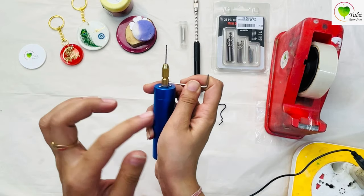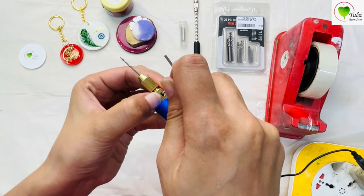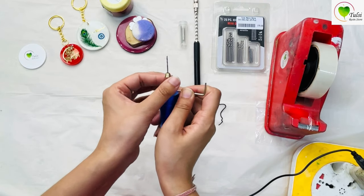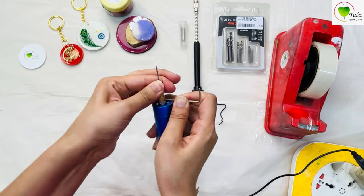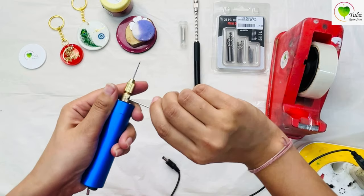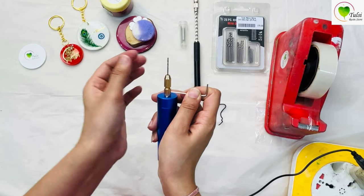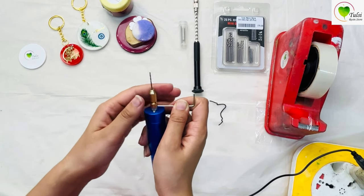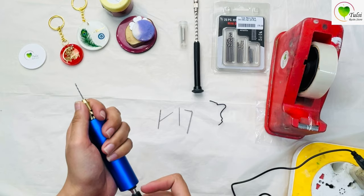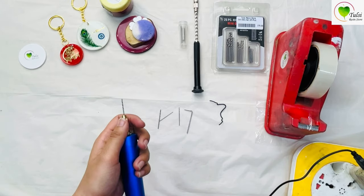Here's how the Allen key is used: fix it in the given hole on the nozzle. Hold it tightly with your thumb and index finger, then rotate the upper part. You just have to hold the Allen key and put pressure on the upper side on the right. It is done. I personally like the electric drill more as it is more convenient — and definitely more expensive than the manual hand drill.